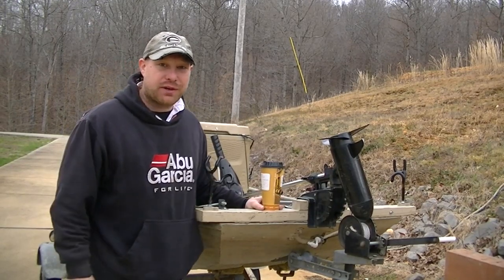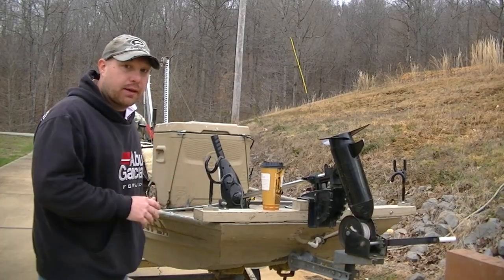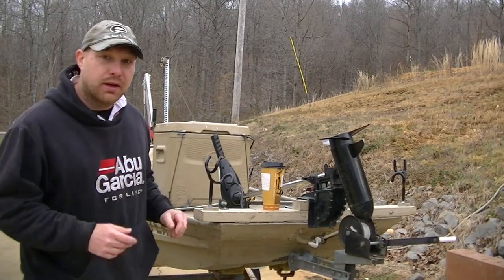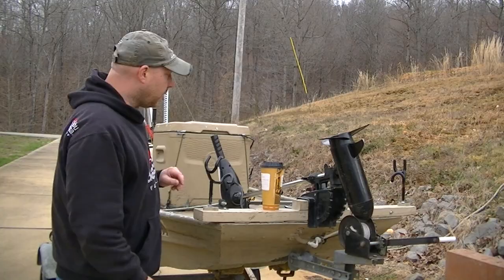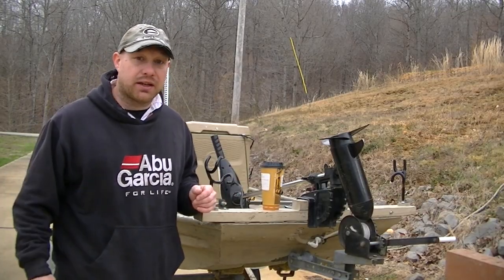Good morning. I'm Daniel, the Low Budget Outdoorsman. Today I thought I'd do a little video just to show you my setup. I don't have a fancy boat, obviously, but it catches a lot of fish. It gets me on the water, especially in the creeks, in the bays, on the Big Lake — and when I say the Big Lake, I'm talking about Kentucky Lake. I live here in Middle Tennessee.